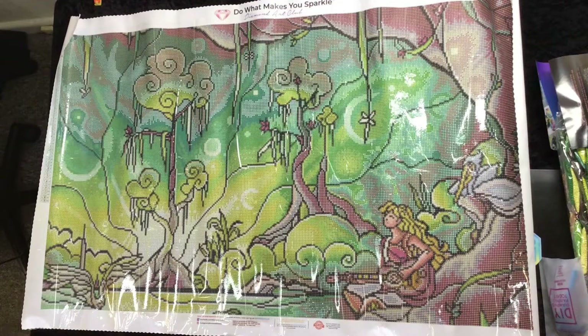Beautiful guitar strumming away there, down in the bayou. Beautiful. Glowing sun there. The trees look awesome — just love those trees. Very pretty image. Lots and lots of green. That is super cool. I do like the way this artist's work comes across in diamond painting. I think they do marry up nicely.